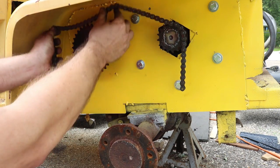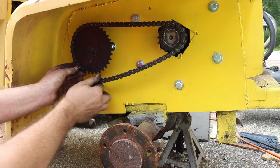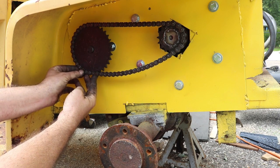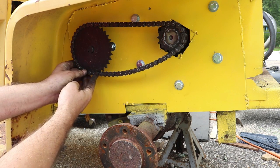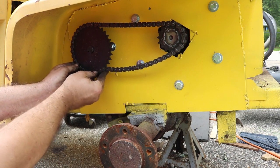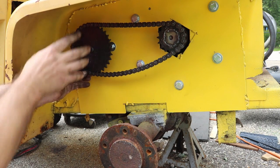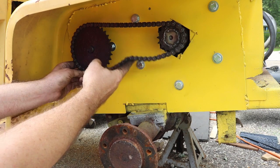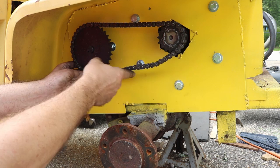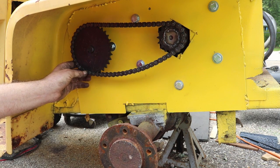I'll have to connect up this chain, but the other thing I noticed is it does not work out to an even number of links. I need to get one of those special links — kind of half a link — for connecting. And if I turn this, the chain looks nice and tight on top but there's going to be about that much slack. I never really figured a good way for adjusting this, so maybe I can put an idler right here coming off that motor bolt — something more like that. But that means a trip to the hardware store.